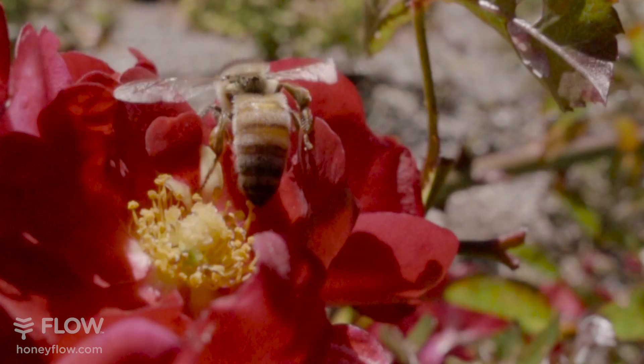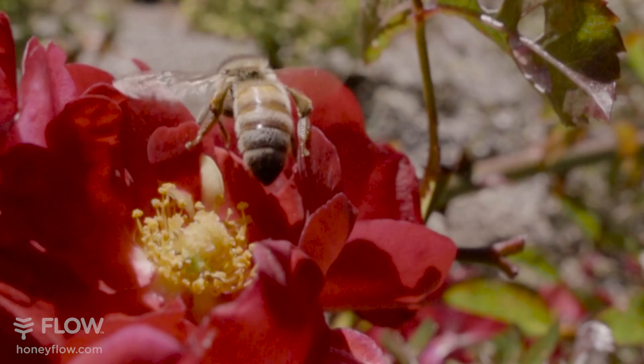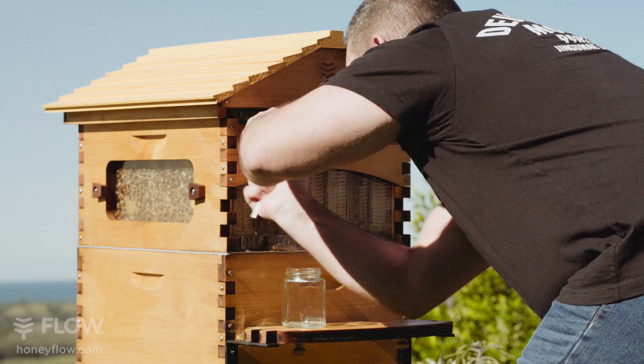The female worker bees actually do all the work in the hive. You're looking at thousands and thousands of flowers just to get a jar of honey.